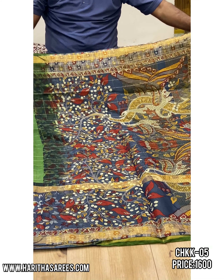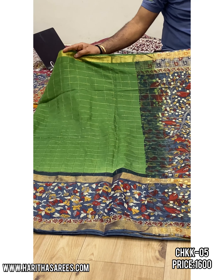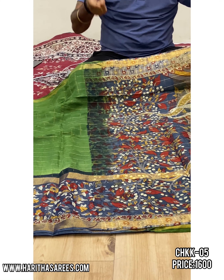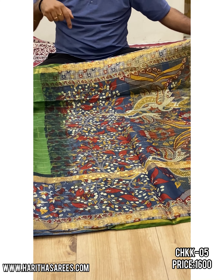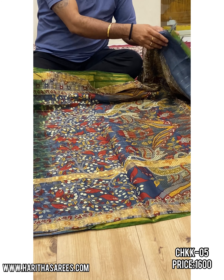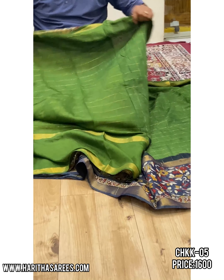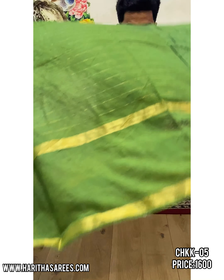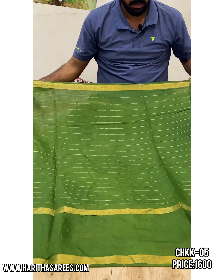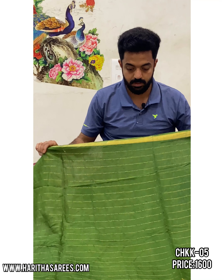If you want to check pics on the website, you can click on a particular product and zoom in — you can see the total design here: borders, pallu, saree, cheques. Blouse is green colour, plain blouse, plain border with horizontal stripes.